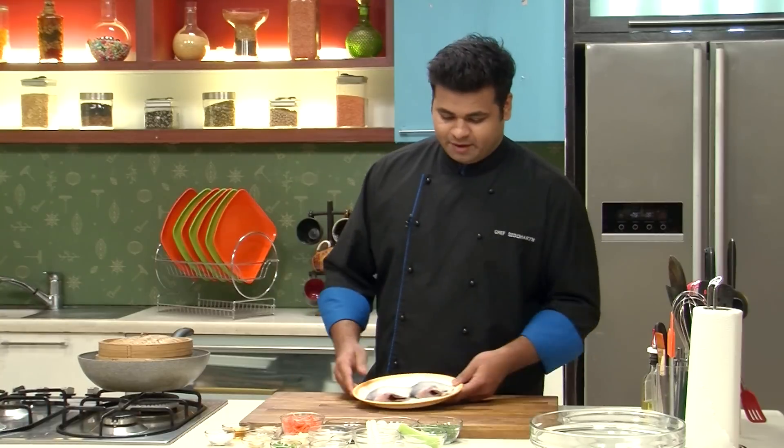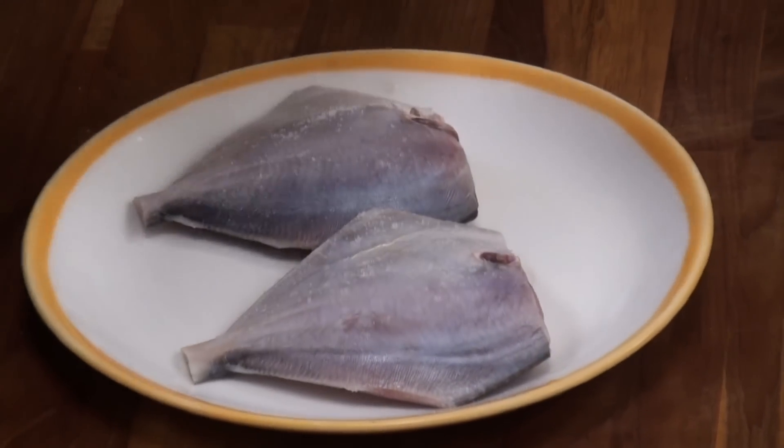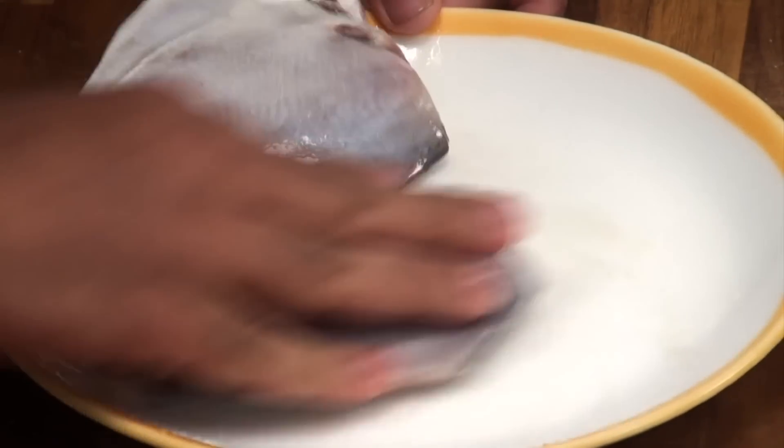So let's start with the recipe. First of all we will season the fish with some salt and lemon juice. Here goes the lemon juice. Now I will keep this aside.